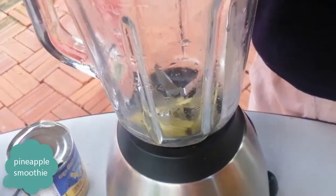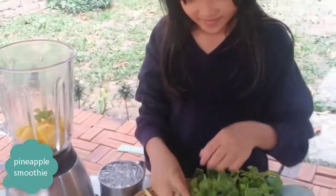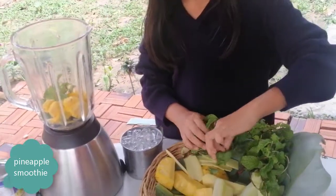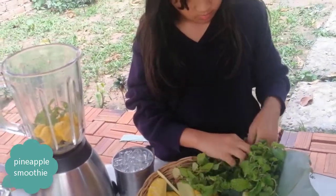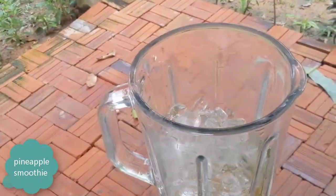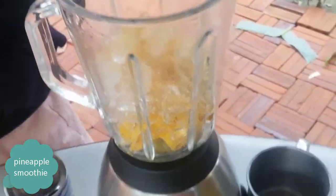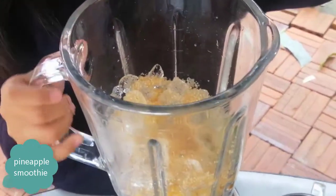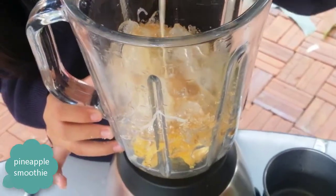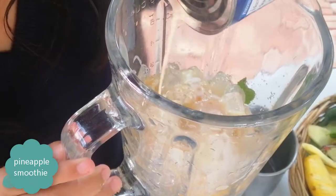I'm going to put it into the blender. Some ice, some sugar, milk.